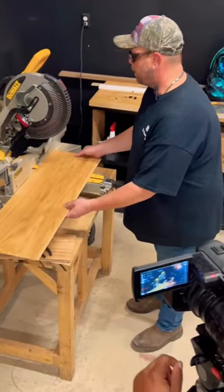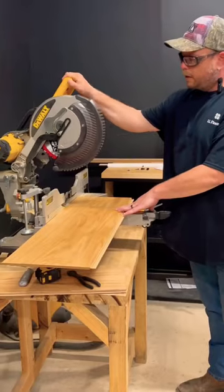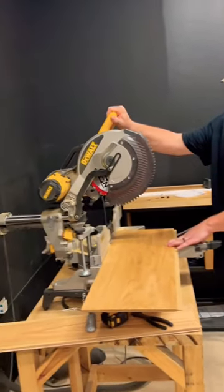The cross cut. We're going to accomplish this by using a compound miter saw due to the size, the width of these planks. This saw actually comes backwards and forwards to cover the whole width of the plank.